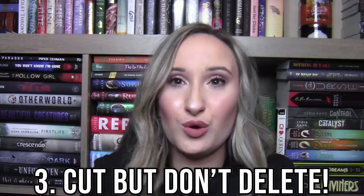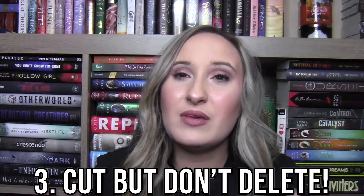Third tip is cut but don't delete. By this I mean cut things out of your novel, but don't delete them. Put them in a separate document because you might want those pieces later on, and you don't want to delete them because then they're gone forever. I have a separate document called my delete document, and sometimes I don't use what's in there for the book, and sometimes I will take whatever I had and put it in another part of the book. It makes it easy so you can see what you've deleted and decide if you want to use any of it again.